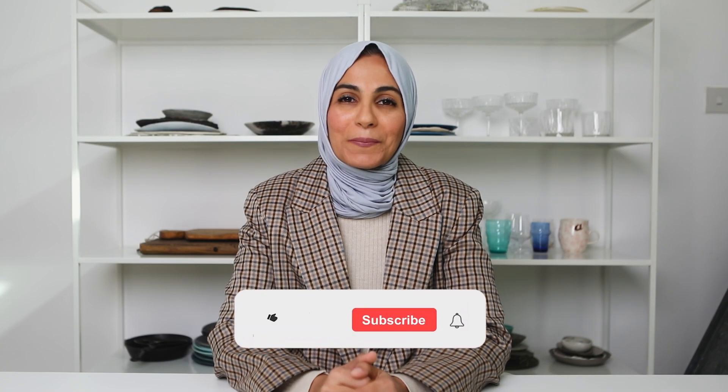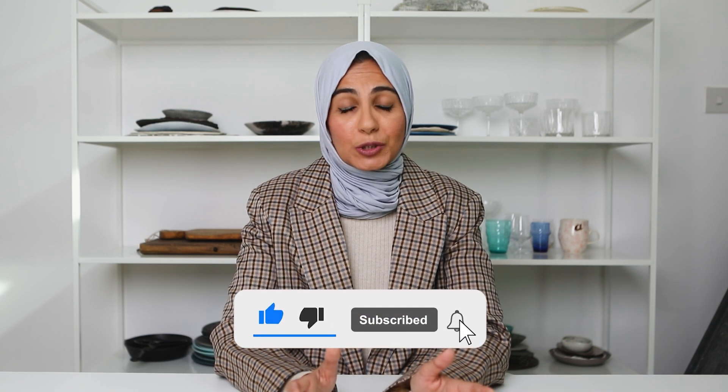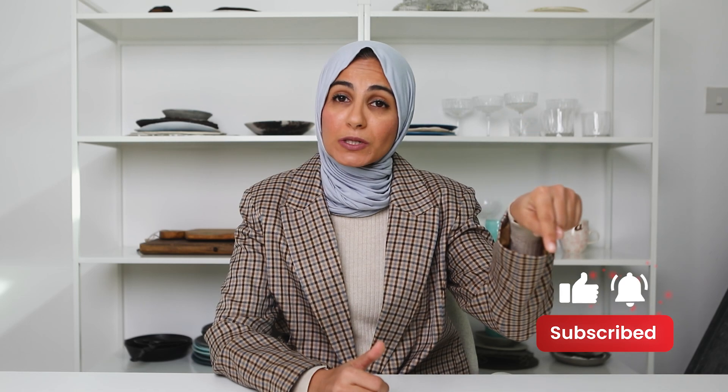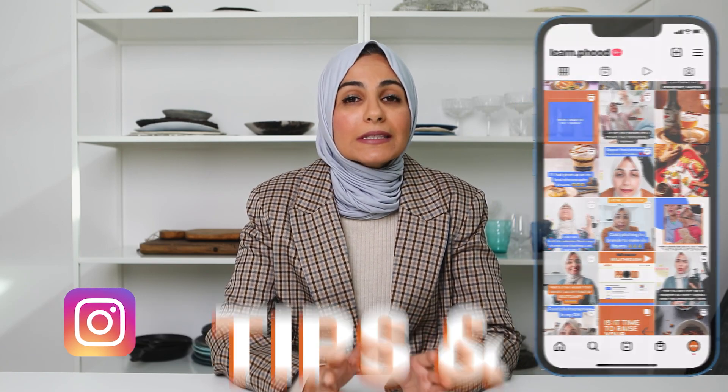Hi everyone and welcome back to my channel. My name is Sukaina and I am so excited to teach you how to level up your food photography and start making money from it. I drop a video every single Wednesday, so make sure you hit the subscription button. You can also follow me on Instagram where I'm there practically every single day with tips and techniques that I've learned in the past 13 years of working as a professional food photographer.